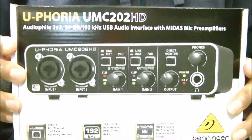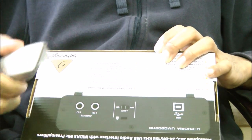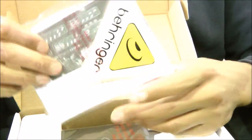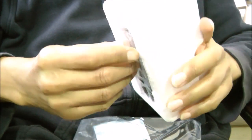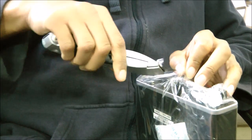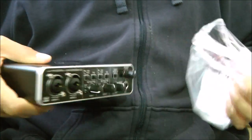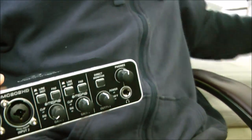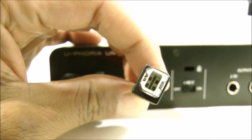I opened the box. There's the UMC package right there. Quickly unraveled it. There's a sticker inside, some manuals, the device itself, and the USB cable is neatly tucked away on the side of some styrofoam packaging. And the Behringer Euphoria UMC 202HD — it's neatly wrapped in plastic. Very nice, very sleek metal finish.